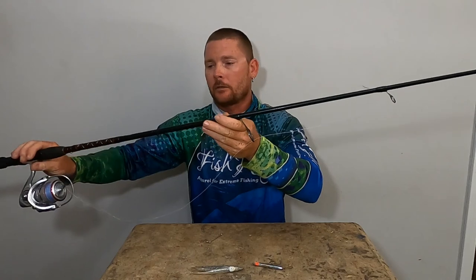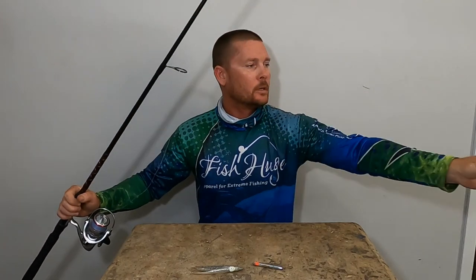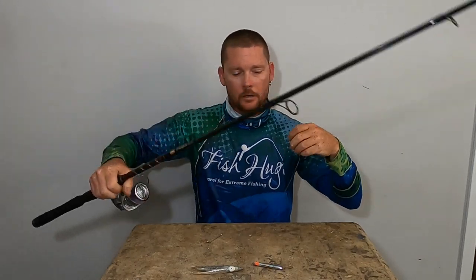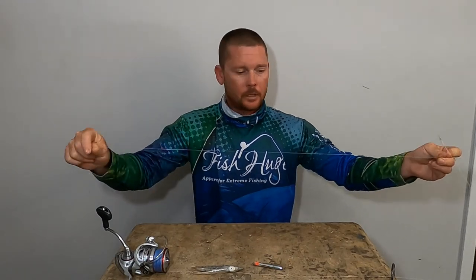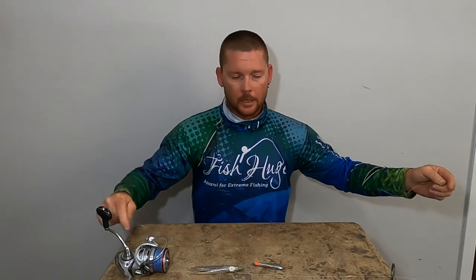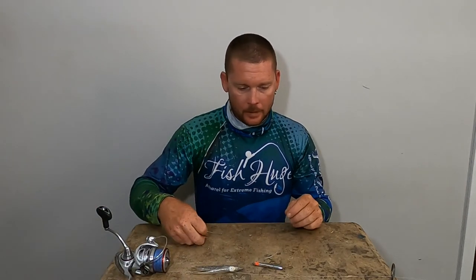It's a light to medium action rod and it works really well. You can just use mono — 30 pounds is usually good, I've got 40 on this one. You can use fluorocarbon if you like, but it doesn't really matter since they're chasing the bait. Just use a little shock leader to add a bit of stretch when they hit, because braid has no stretch. For the dolphin, you don't need metal wire.